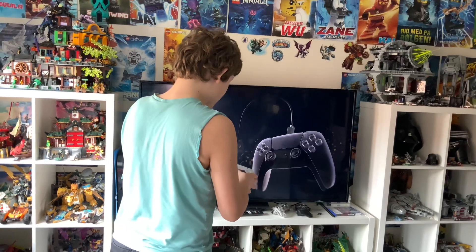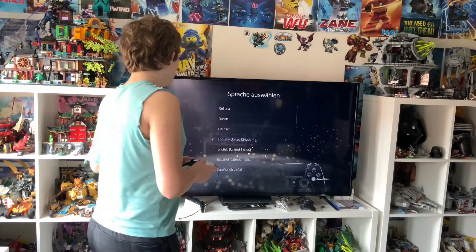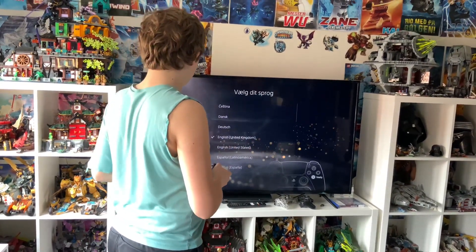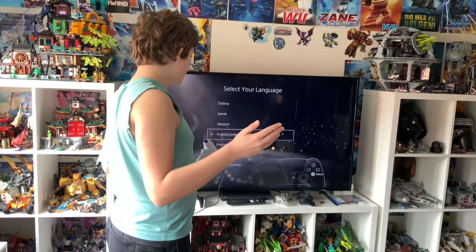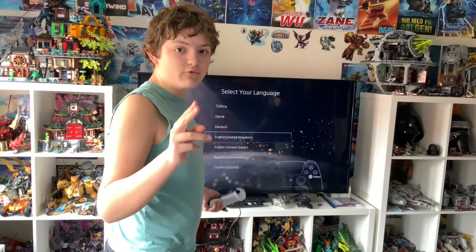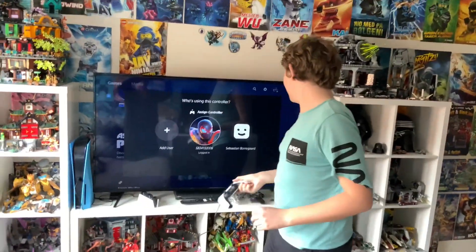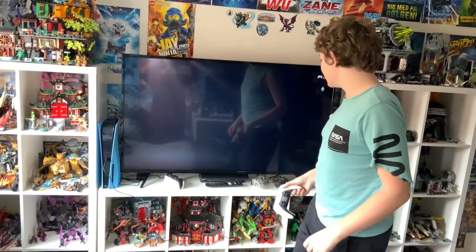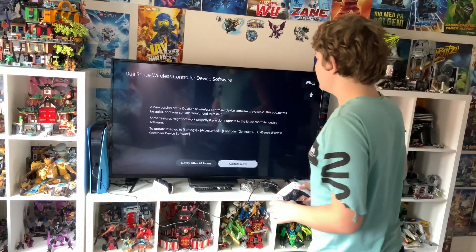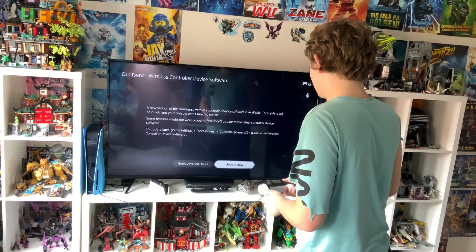There we go. I'm going to set this up real quick. So I've logged in — let's do this. Tools and surprise: update now.